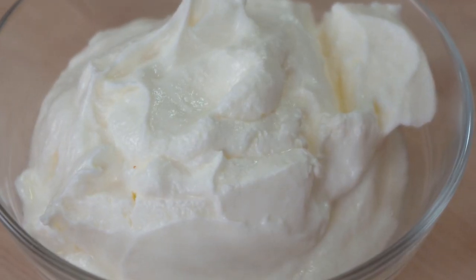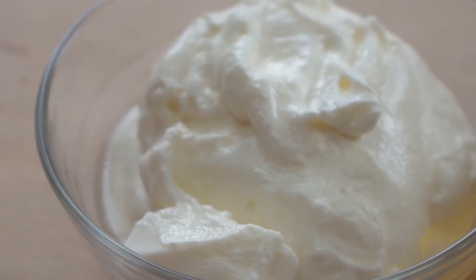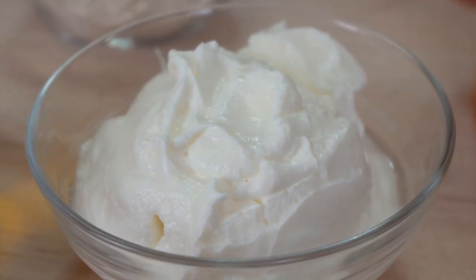We use nonfat Greek yogurt to create this lusciously creamy, delicious mushroom soup. Greek yogurt is high in potassium, protein, and calcium, while being low in cholesterol. And it's fat free.